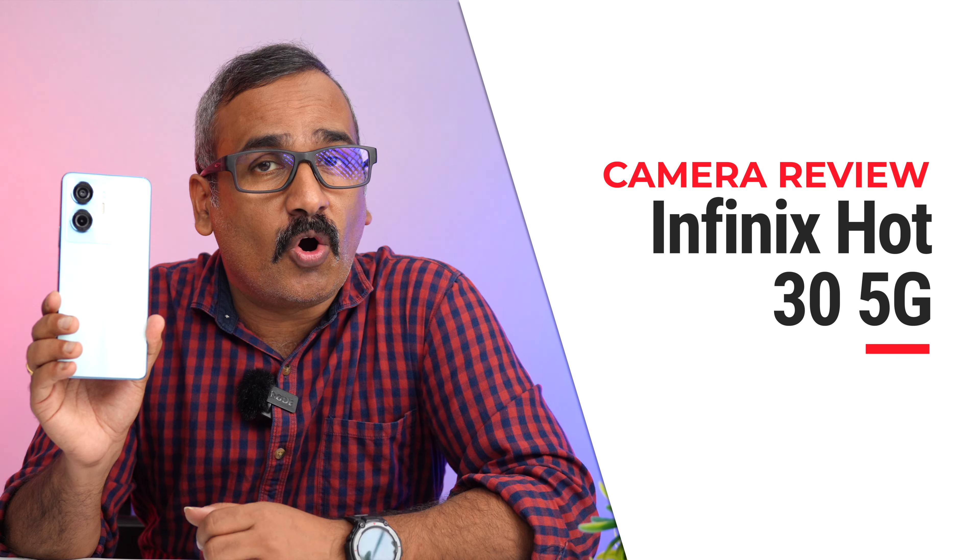Hello friends, welcome back to Technique. Today we'll be doing a camera review of a budget device from Infinix — the Infinix Hot 35G. It's priced in the 10,000 to 15,000 price segment, starting at around 11,499 including discounts. You get a full HD display, 120Hz refresh rate, Dimensity 6020 chip, 4GB and 8GB RAM options, and a 6000mAh battery. It also comes with a dual camera setup — let's see how good the camera experience is.